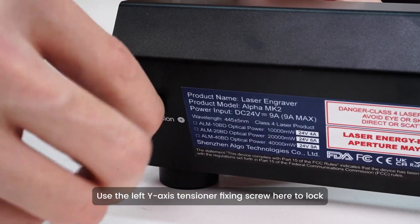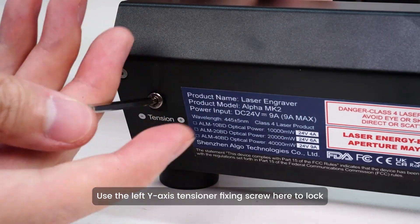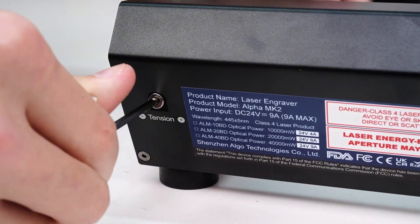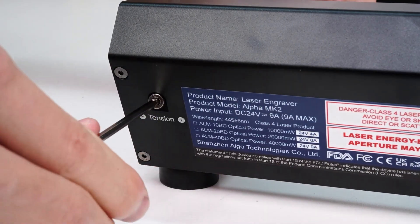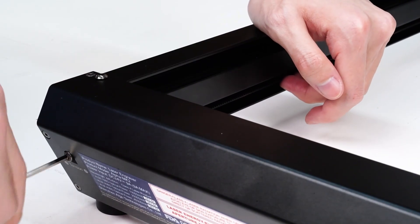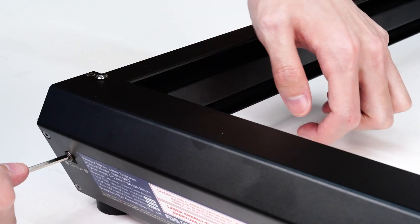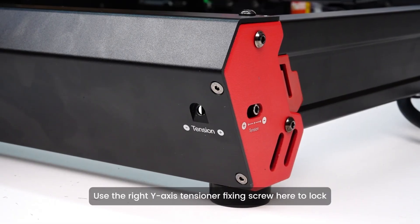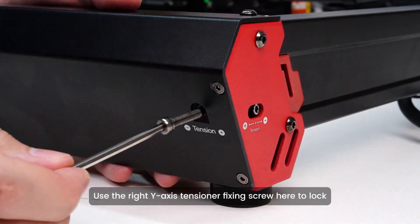Use the left Y-axis tensioner fixing screw to lock. Use the right Y-axis tensioner fixing screw to lock.